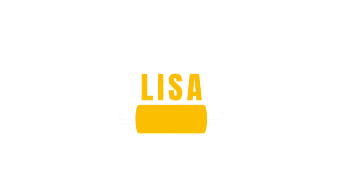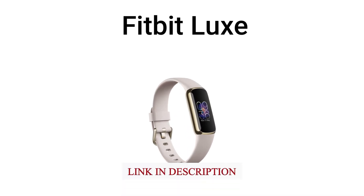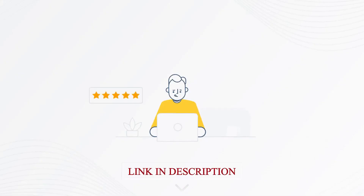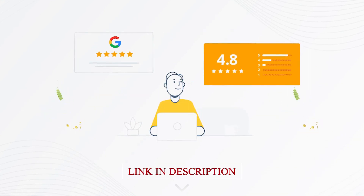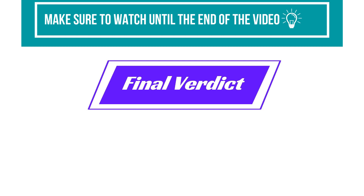Hey, this is Lisa from FitLab, and welcome to our detailed product review of Fitbit Luxe. You will find the links to the products in the description, and you can use the links to check user reviews and the latest prices. Make sure to watch until the end of the video to know my final verdict on whether this wellness tracker is worth buying or not.